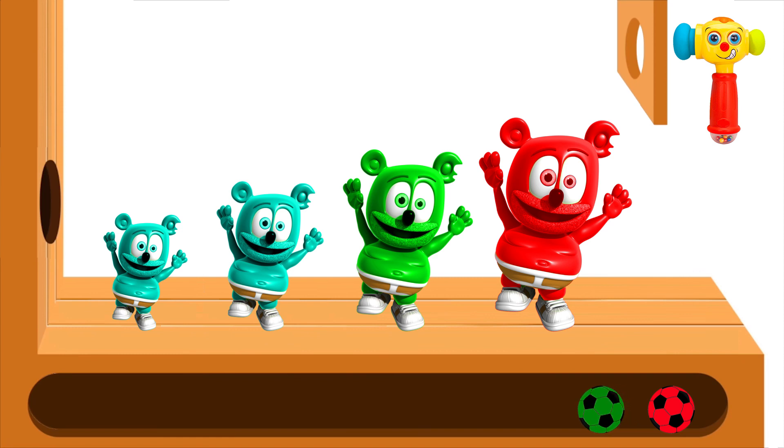Bing finger, bing finger, where are you? Here I am, here I am, how do you do?